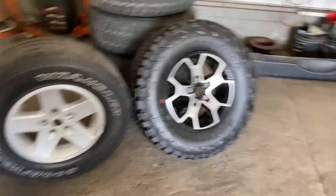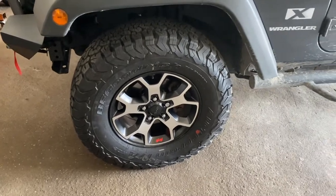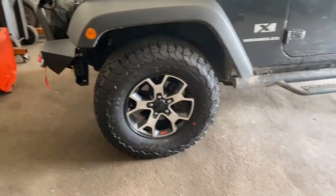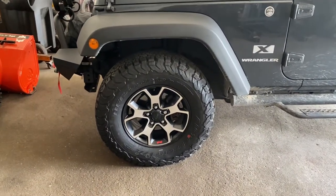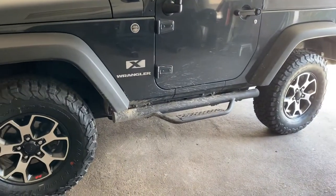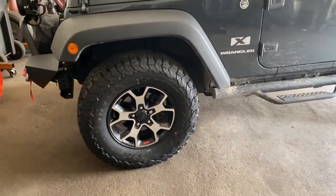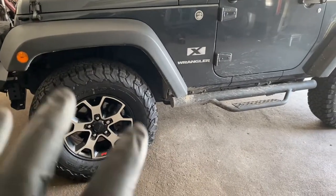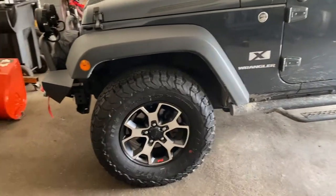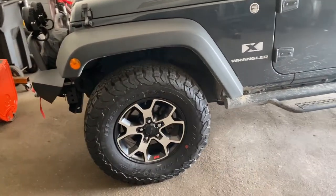They fit. A lot of people have rubbing issues — let me back up a little bit. I did lift the body in another video. I lifted it with the Teraflex one and a quarter inch lift, very fast and easy to do. You should check that video out if you want to lift it. If you don't want to lift it, they should fit okay, but they're going to look more stuffed.